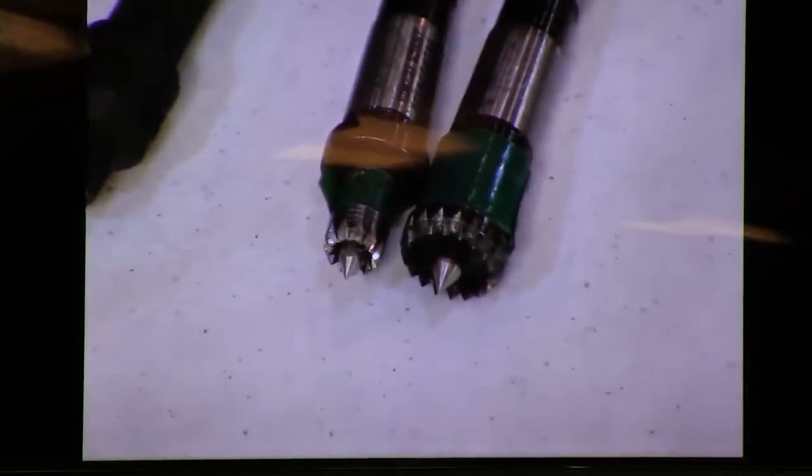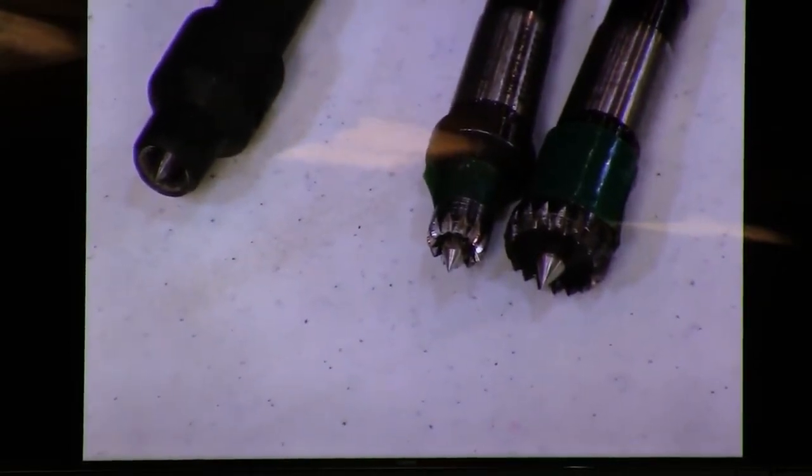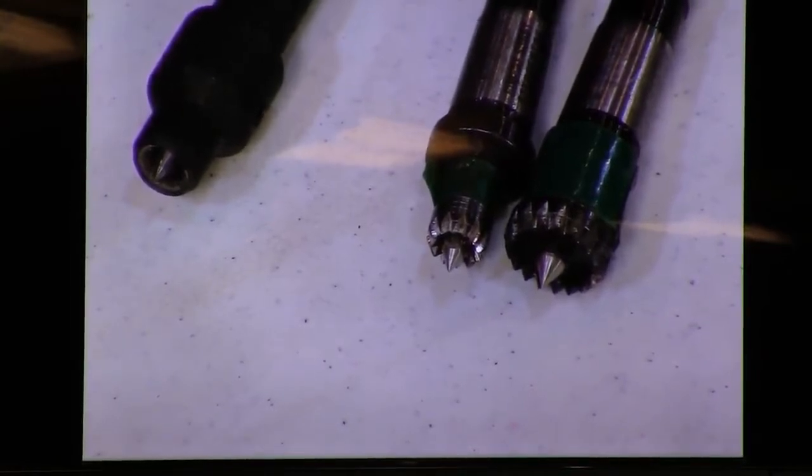If you get a catch with a four prong, it's going to destroy that end of the wood. It's going to take a hell of a catch to knock it off, whereas the Stebb center will stop it very easily — much easier than this four crown prong. There's also a two prong, which is a little easier to adjust if the head end of the piece is just a little bit off of perpendicular.